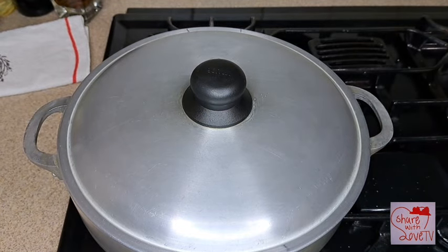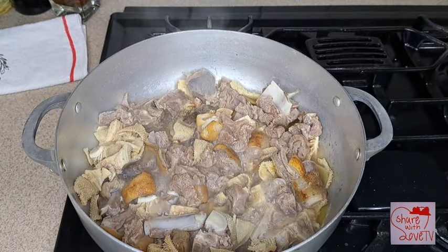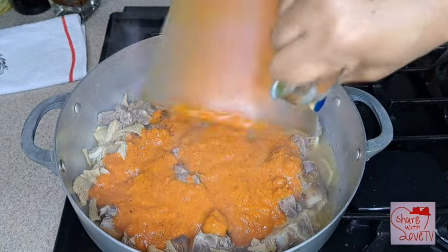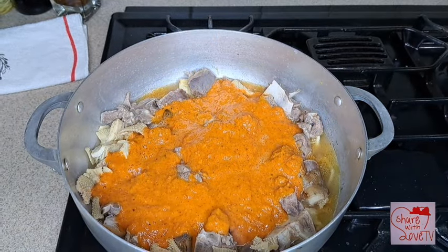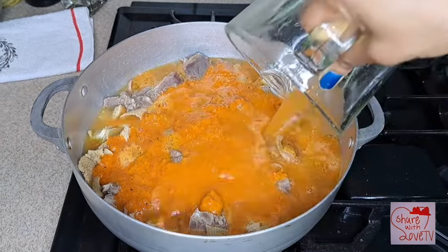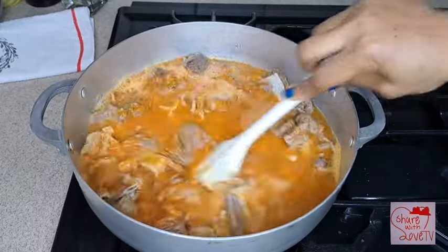After cooking for about five to ten minutes, I go ahead and add my blended tomatoes, onions, crayfish, and pepper soup spice together. As you can see, the color is popping. I'm making Bini pepper soup — with Bini style we like adding tomatoes to our peppers, especially fresh tomatoes.